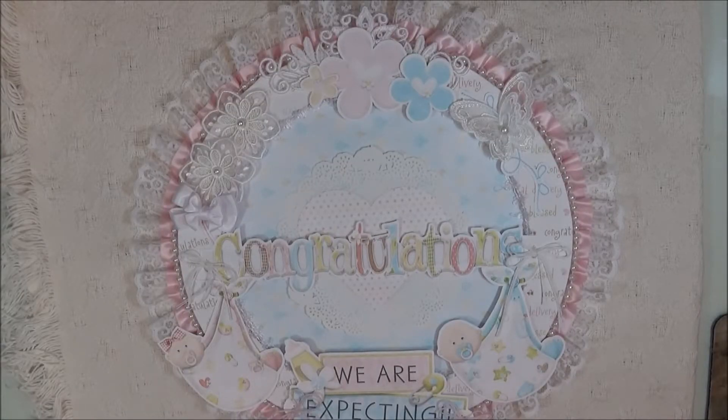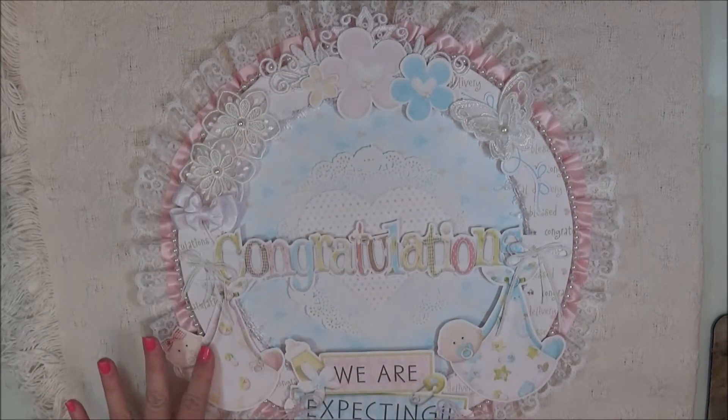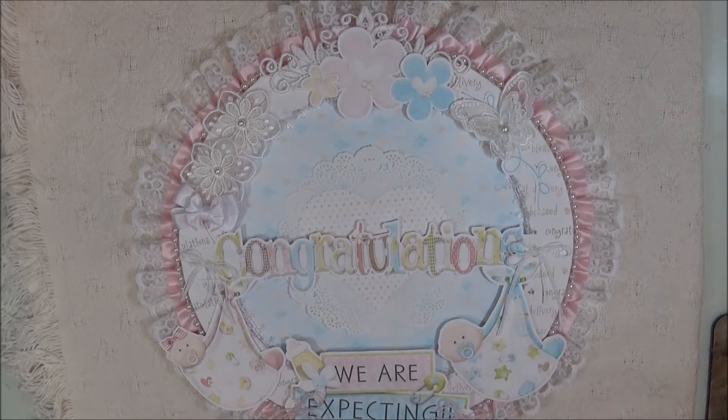Okay everybody, I'm back — and this is a wreath. I'd like to thank Rena Myers for the inspiration to create this. I had seen where she had done one for the spring maybe a month or two ago. So I wanted to create one, and I bought this wreath at Michael's — it's a 12-inch flat wooden wreath. I was going to show you how it looked first, but I don't see it right now.